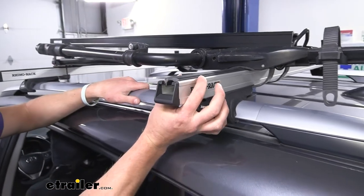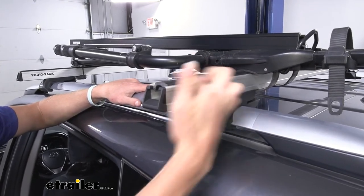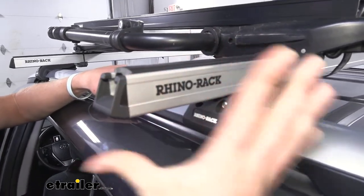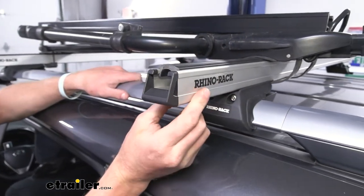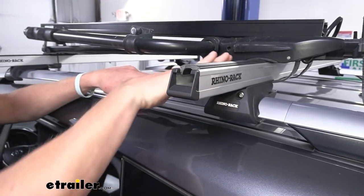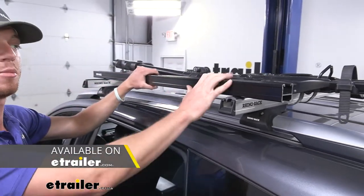As far as dimensions go, we are going to have about two inches from the bottom to the top in height, and that is just taking into consideration this little rubber strip right here. So for your wraparound accessories, make sure they're going to be able to go all the way around that. The width is going to be about one and five eighths of an inch. It does come in silver as you see here, but if you like black, we do have them in black as well.